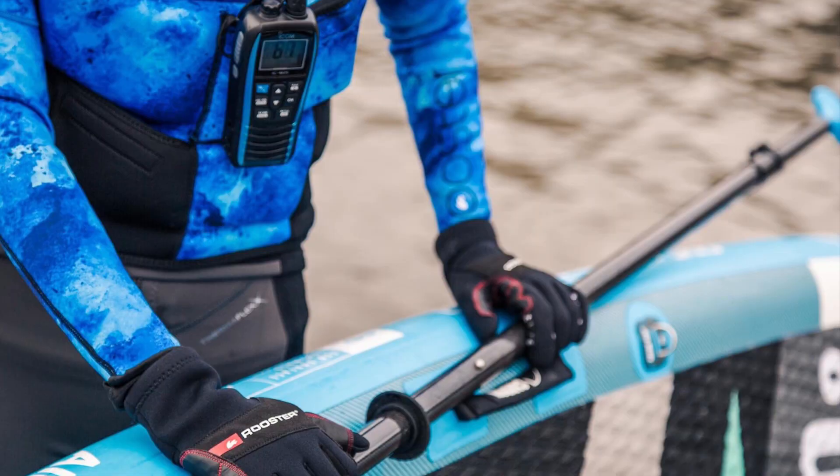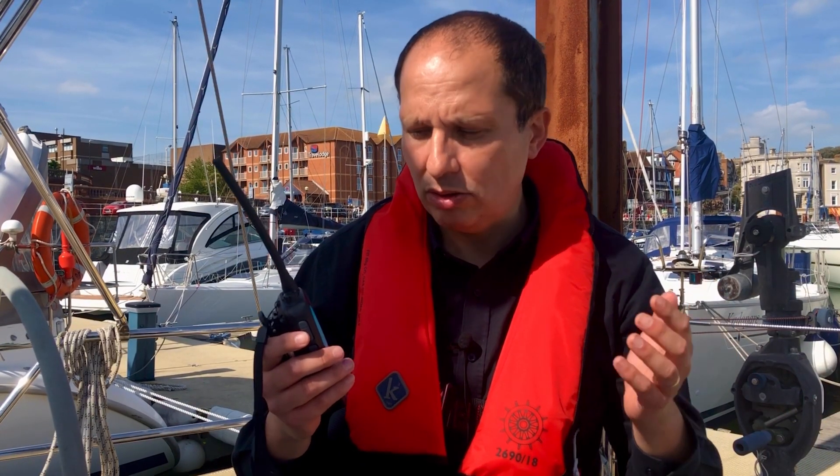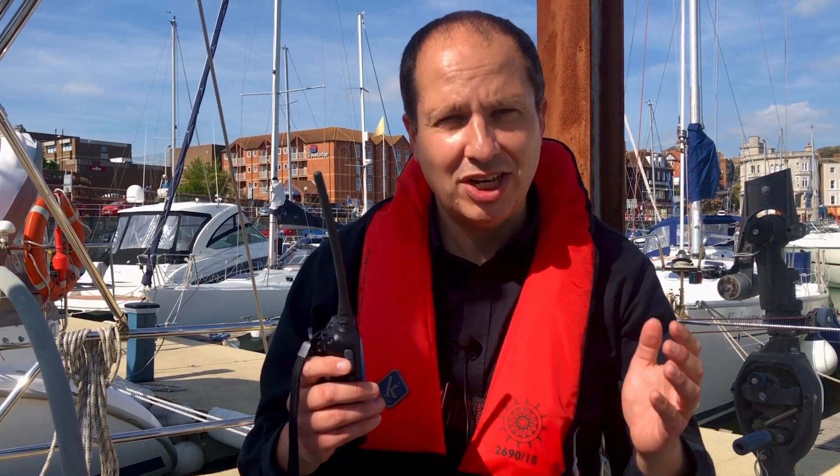The IC M25 Euro is ideal for all leisure users including paddle boarders, kayakers, dinghy sailors, and leisure sailors. But for those that want to use a handheld marine radio in more of a commercial setting, we suggest the IC M37E, M73 Euro or Plus, and the M85. Details will be in the description below.